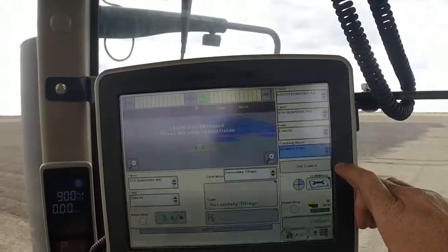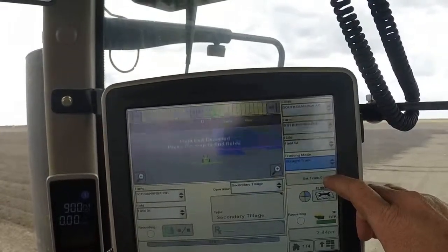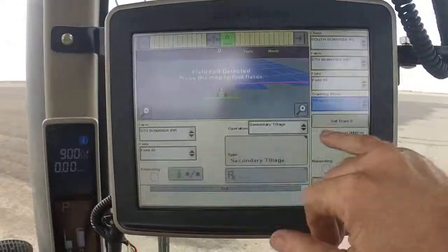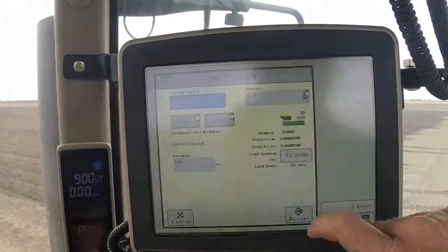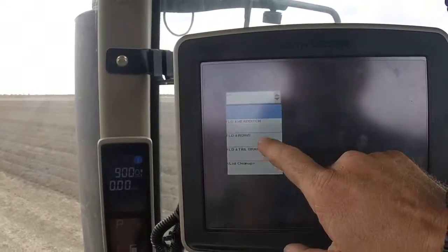We click on the Set Track Zero icon. If there's only one AB line for that paddock, it will automatically come up and name the AB line. But in this case there's more than one, so we click on Set Track Zero and then click on the drop-down menu.